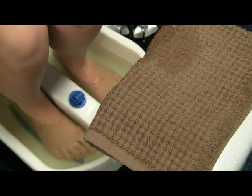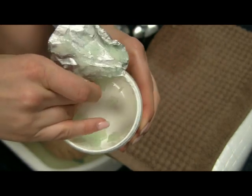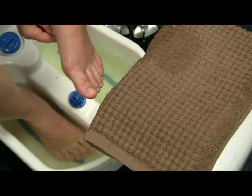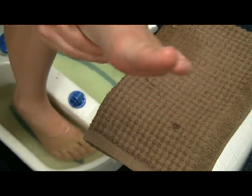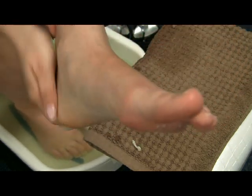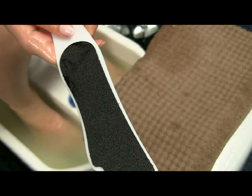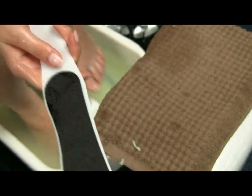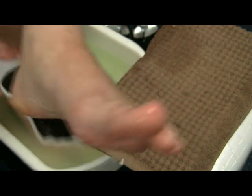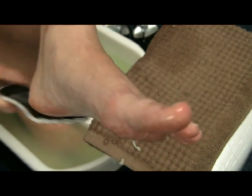Once you have cut all your cuticles, all you need to do is apply some scrub on your feet. This will help to take off any dead skin and make your feet softer. Apply the scrub all over your feet and begin scrubbing all that hardness away. Do this step for as long as necessary.